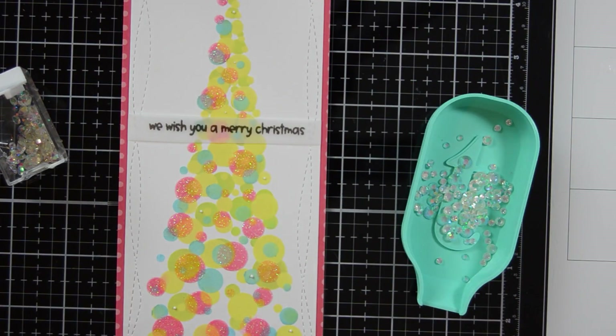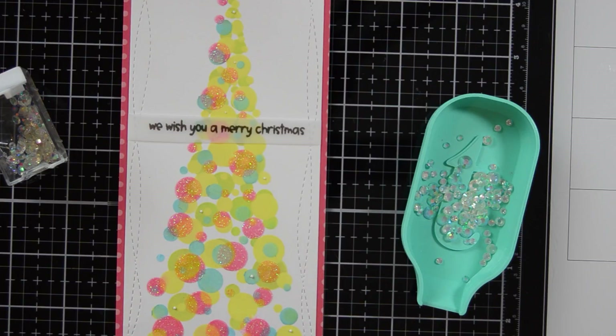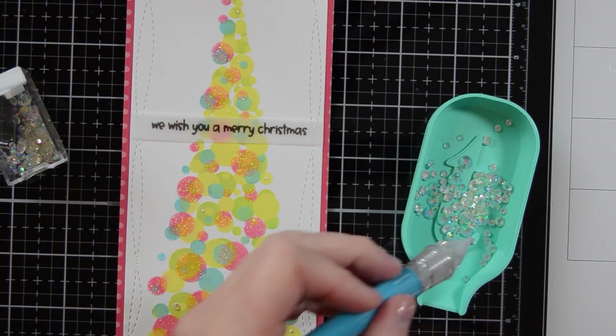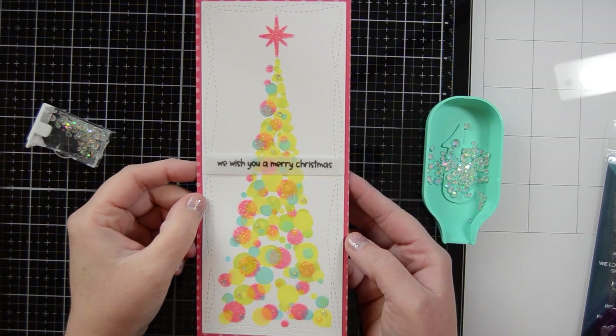My final step in this card is to add some embellishments. I'm using the Fairy Rocks rhinestones, just the smallest size in this mix. What I like to do is put my little glue dots wherever I think I want to put them, and then after that I add my embellishments on. I've started doing it that way and I really prefer it.